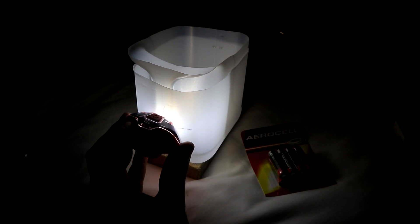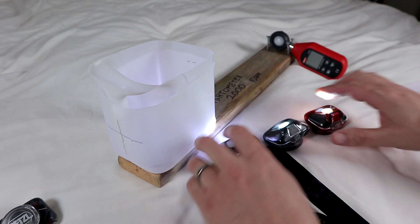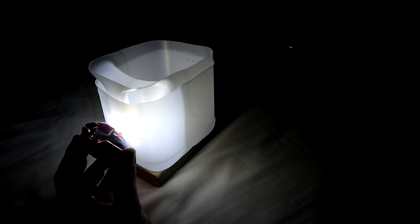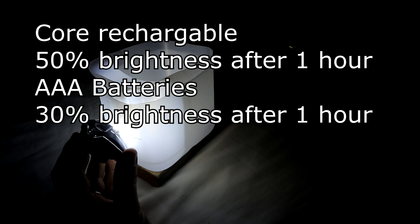That's giving a reading of 49, so it's slightly less than the Core. After leaving them on for an hour, the Zipka with the AAA batteries is giving a reading of 15, while the Core rechargeable one is reading 25. That's roughly half of what it started at after an hour, whereas the AAA batteries have dropped to about a third of what they started at.